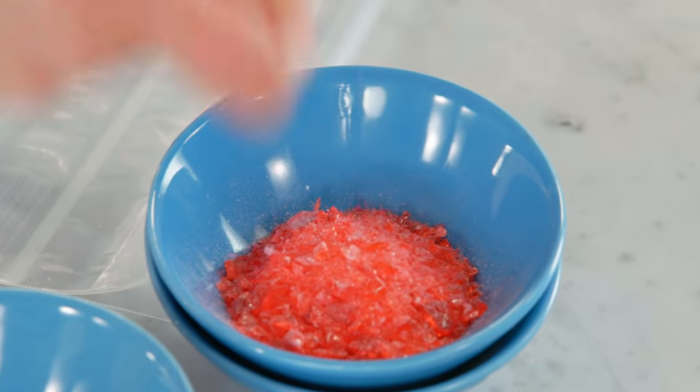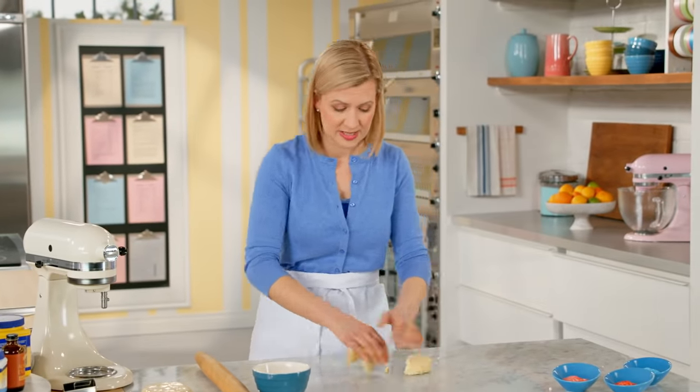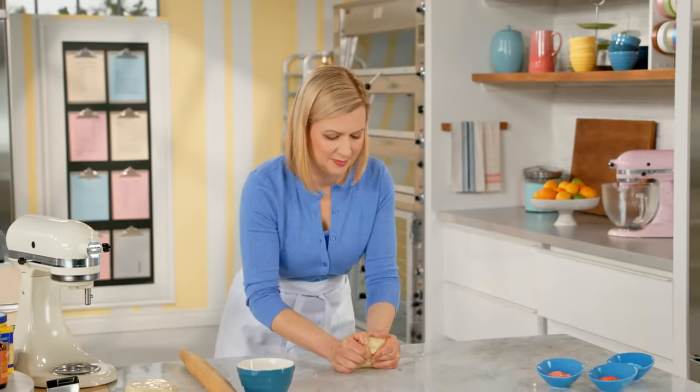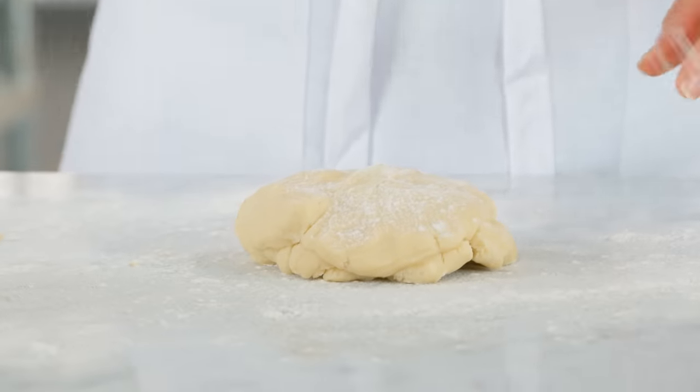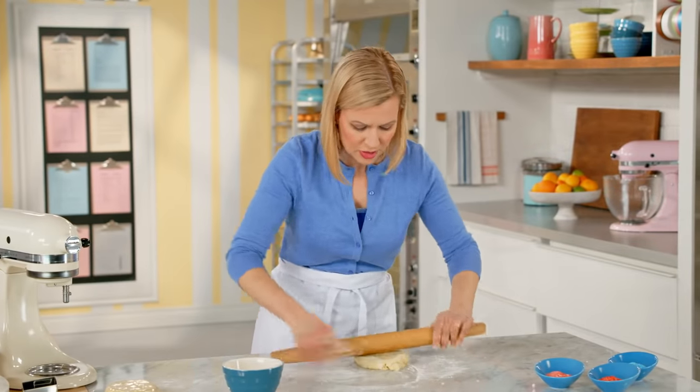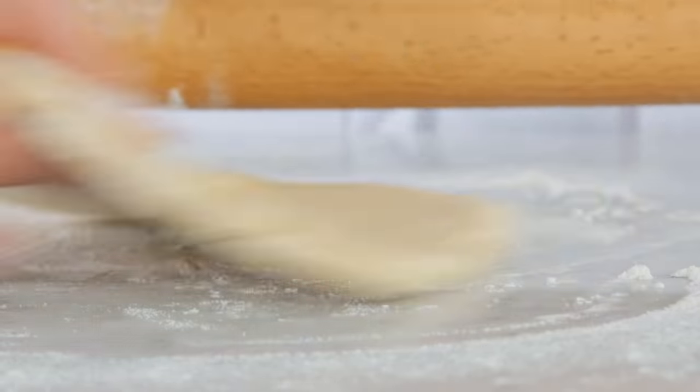Even though you want to roll this dough cold, you'll find it rolls easier if you just take a second and soften it slightly. It's also a very forgiving dough, so this is perfect to jump in with the kids and get them rolling and cutting out their favorite shapes. Start with short rolling motions and keep rotating the dough — that way you know it won't stick.